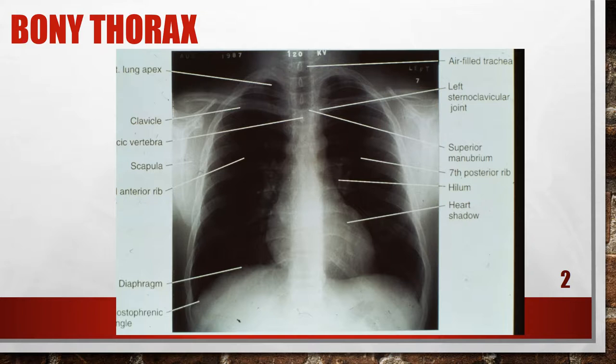I want to make sure I have a little bit of the air-filled trachea. If I'm taking a picture of a pediatric child, I would want more air-filled trachea. I want to make sure there's a little bit of the apices above the clavicle, the costophrenic angles are on, the scapula are pulled away from the chest field, and the heart shadow is properly aligned and not obliqued. I definitely want to take a look at my sternoclavicular joints to make sure they are even on either side of the vertebral column.